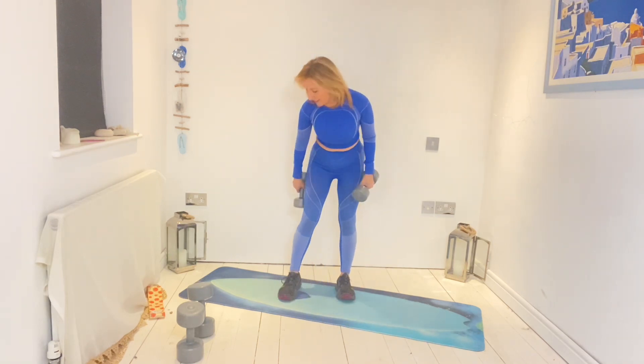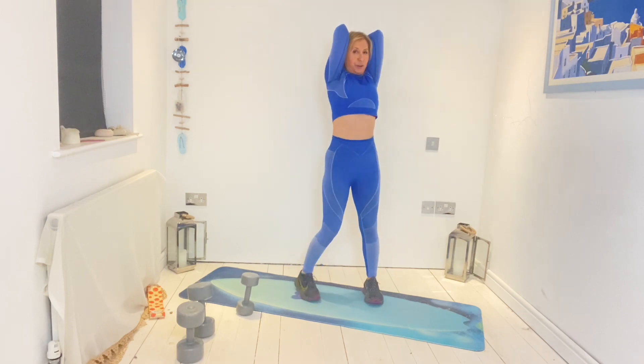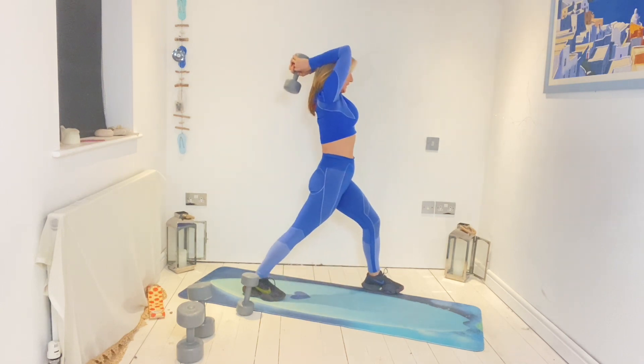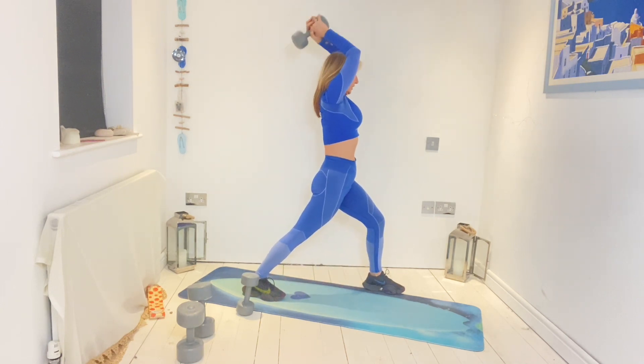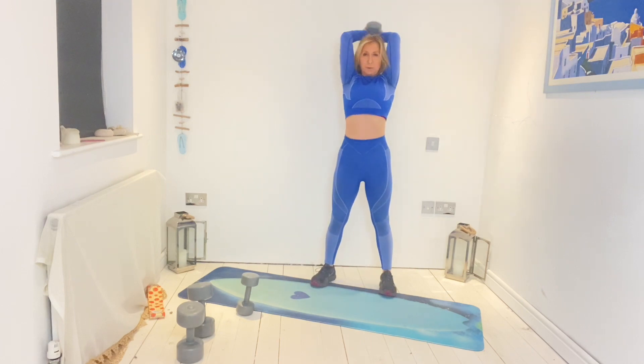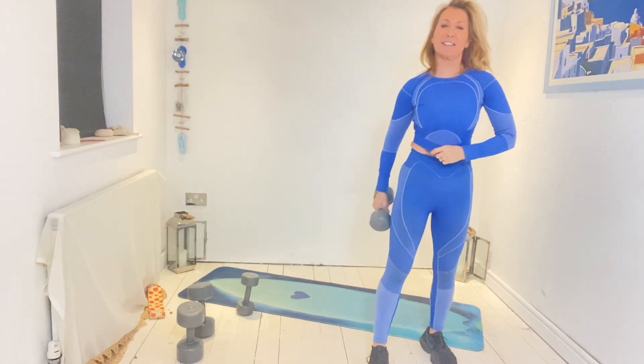Overhead triceps press. Put that one down — we're going both arms together in the throwing position. You can be here or you can do what we call step standing. Lift and lower — one, two, three, four, five, six, seven, eight, nine, ten, eleven, twelve. Bring it down and go.